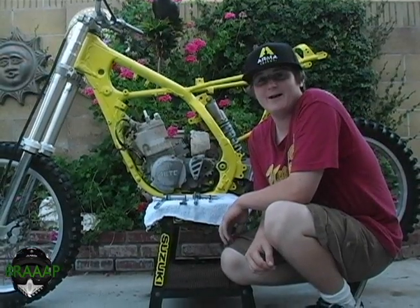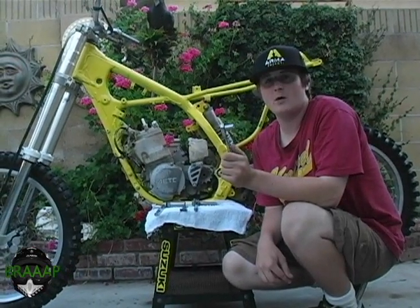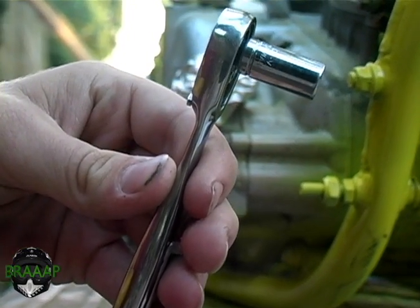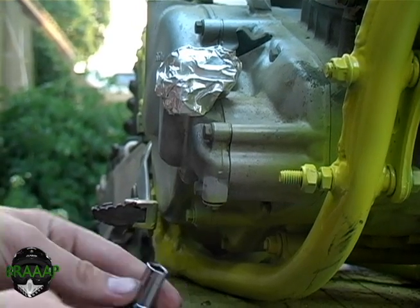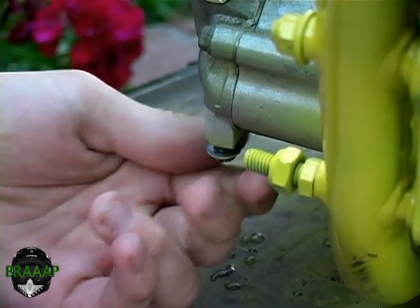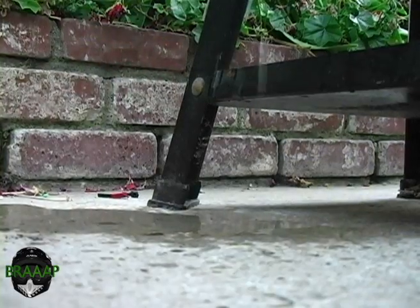Even though we took the radiators off the bike, there's still water trapped inside the motor. Take the 8mm and loosen up the bolt on the bottom of the water pump right here. By unscrewing this bolt, it's letting all the water out from the cylinder.